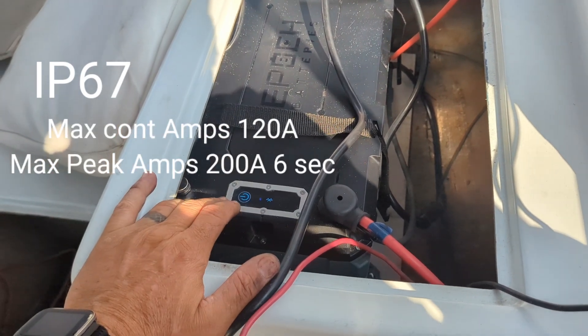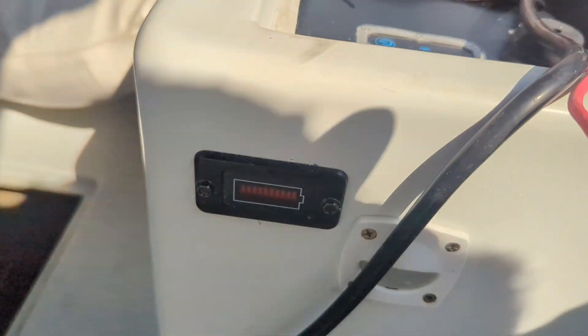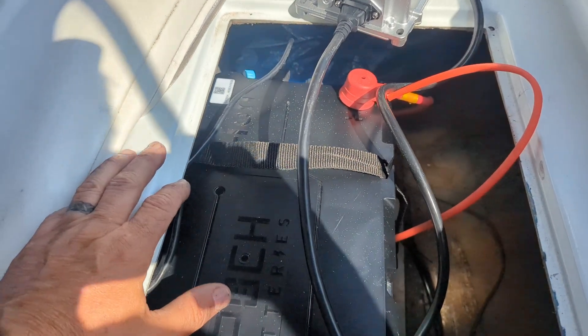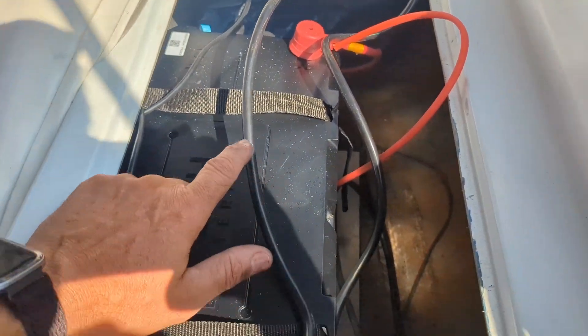It's by Epoch — a 36-volt 100 amp-hour battery. It comes with Bluetooth and a fuel gauge, as you can see there. We got it fully charged up. It has its own charger that comes with it. Today's task is to cut in the main AC line to run to the power supply of the charger.